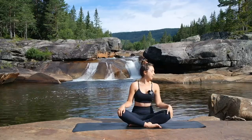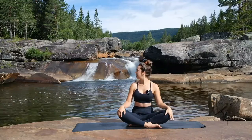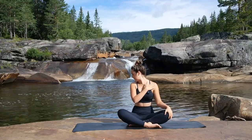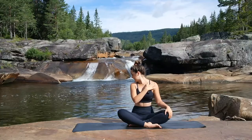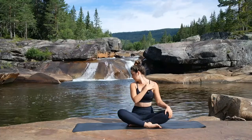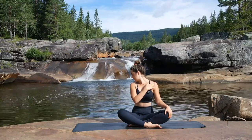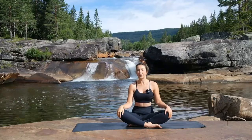Inhale, bringing the head back to centre. And exhale, turning the head to the right, dropping the chin down towards that right shoulder. The right hand comes over to the left shoulder. Breathing into that stretch. And inhale to come back to centre.